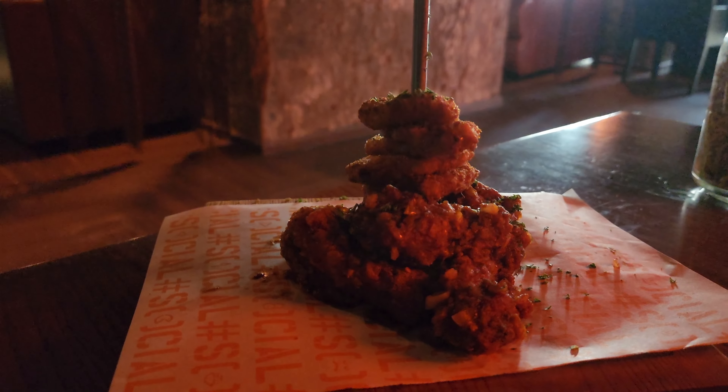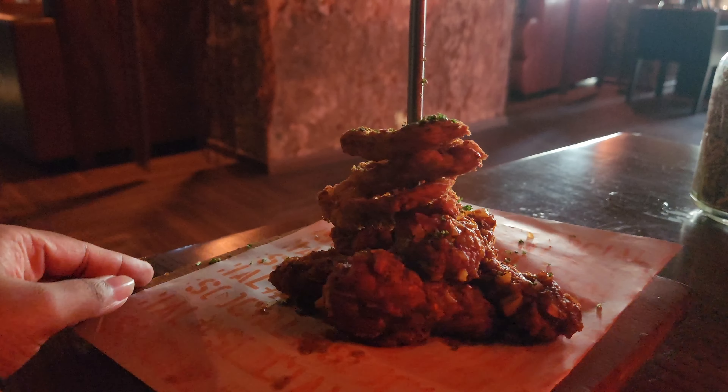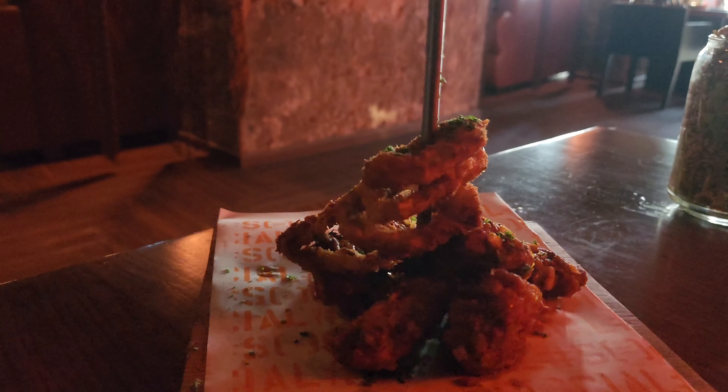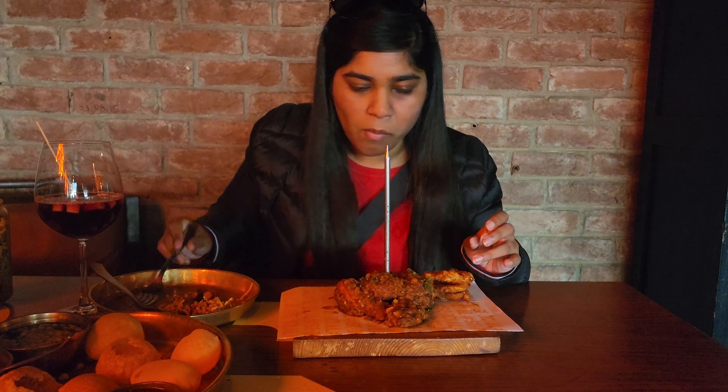The next thing that I ordered is Death Wings, and I thought it would be very spicy. I was eating Death Wings especially because I had a video shoot that was about eating spicy food for 24 hours. Their presentation was very good. They also added onion rings, which were very tasty. They also gave a lot of Death Wings.